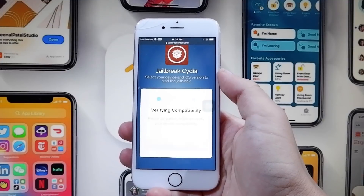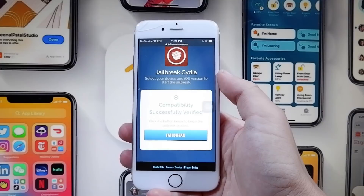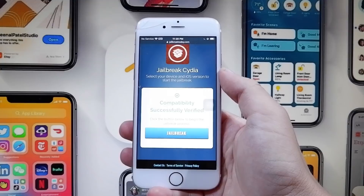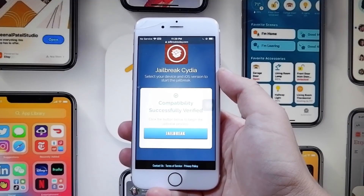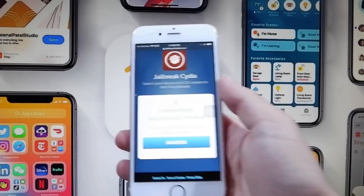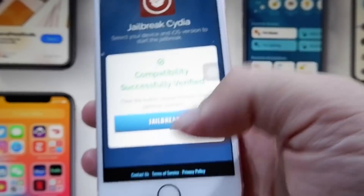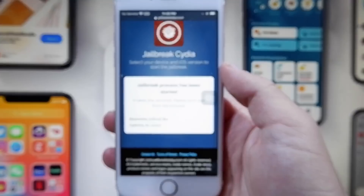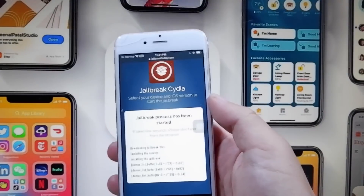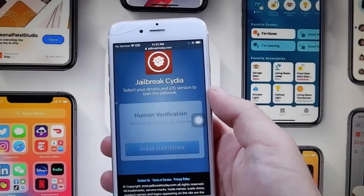As you can see, it did verify successfully, and all we have to do now is press the button that says Jailbreak, and that will complete the jailbreak on our device. It says 'Compatibility successfully verified.' So I'm going to press Jailbreak, and then our device should be jailbroken. It says 'Click the button below to begin the process.' We'll press Jailbreak, and as you can see it is now downloading the files onto our device — it says 'Downloading files.' This is super cool because you don't need a computer to do this and you can do it on iOS 14.